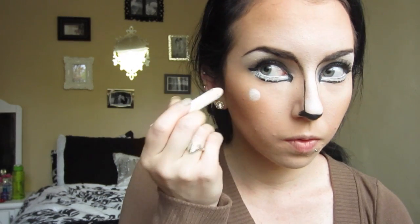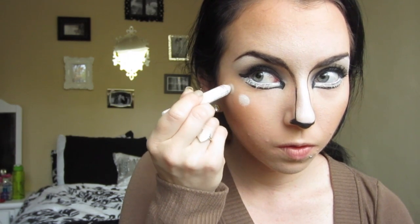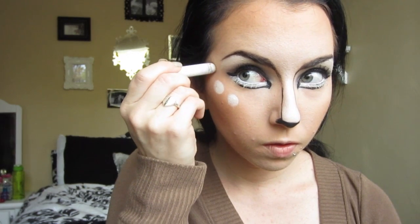Now we're going to use the same jumbo eye pencil in Milk — make sure it's sharpened because we're going to be drawing circles. Look how fun this looks! Just draw as many as you feel like drawing — I think I drew five or six somewhere around there.